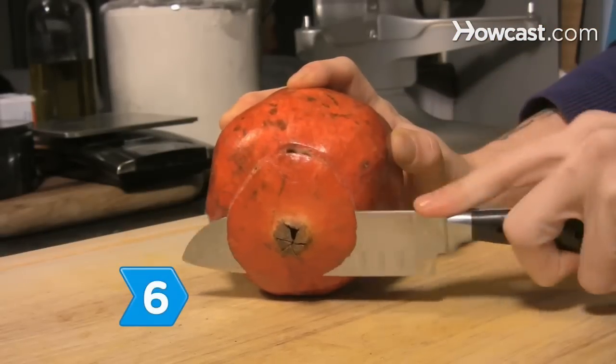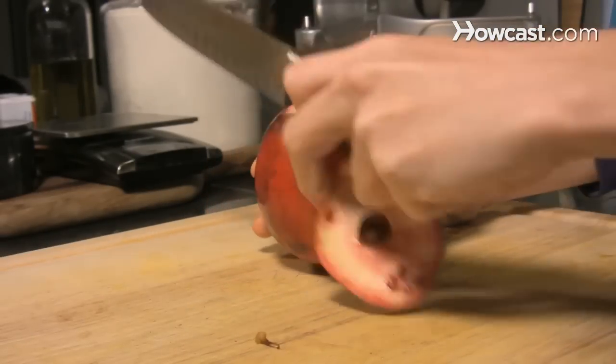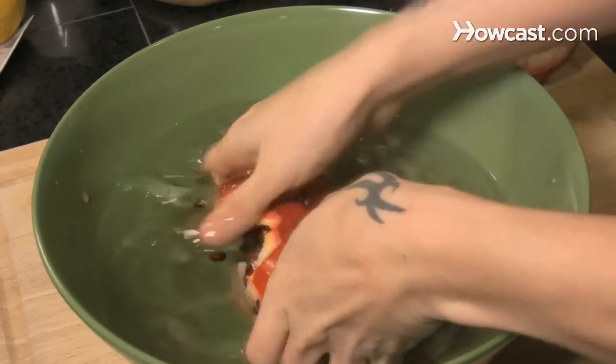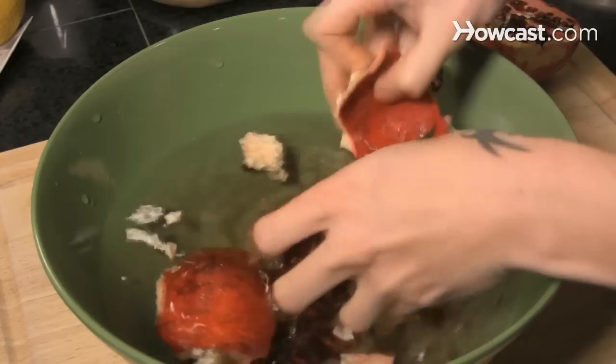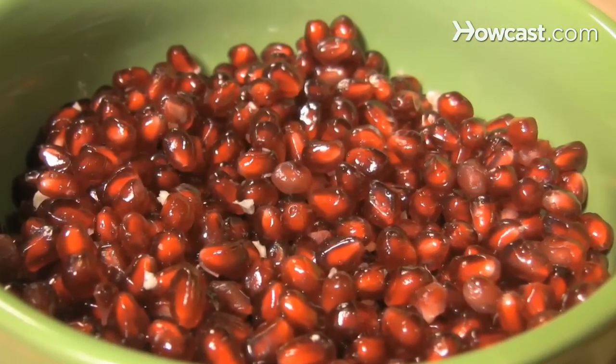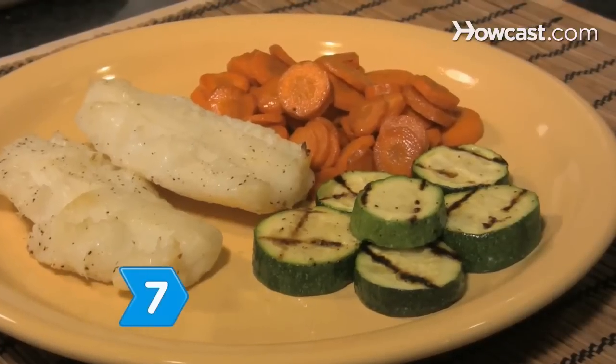Step 6: Serve new fruits, such as pomegranates. A new fruit means one that has just come into season, recently picked. Tradition holds that a pomegranate contains 613 seeds, just as there are 613 of God's commandments.